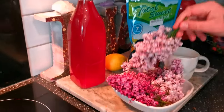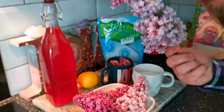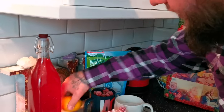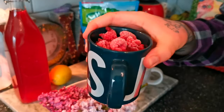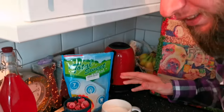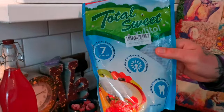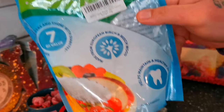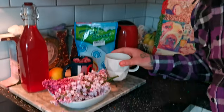For this recipe you will need four or five beautiful lilac umbels, one lemon, a cup of raspberries — these are frozen — and a cup of xylitol. This is how we can make this cordial sugar free. Xylitol is made from beech trees and it's proven to be good for your teeth. If you haven't got any of this natural sweetener you can also use a cup of sugar.